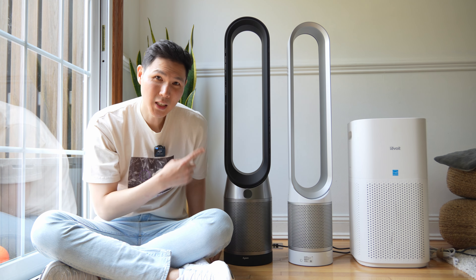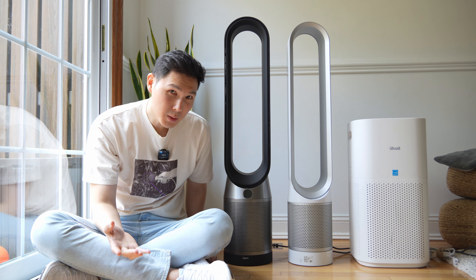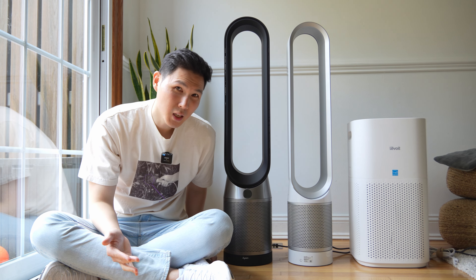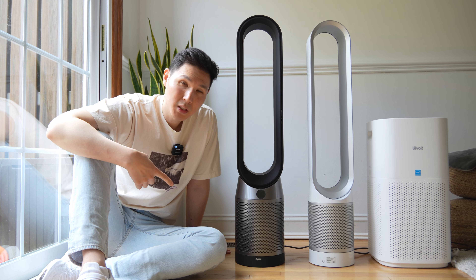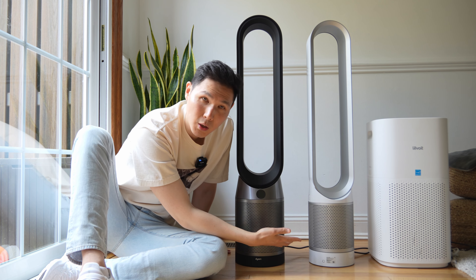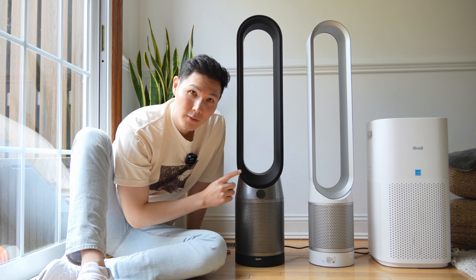You might be wondering what is the difference between a TP07 and a TP04, even though they look pretty much the same size and do pretty much the same thing outside of having the sensors. What Dyson is saying about the TP07 is that it has 50% better air purification over the TP04, TP01, and TP02, because it has a sealed filter.